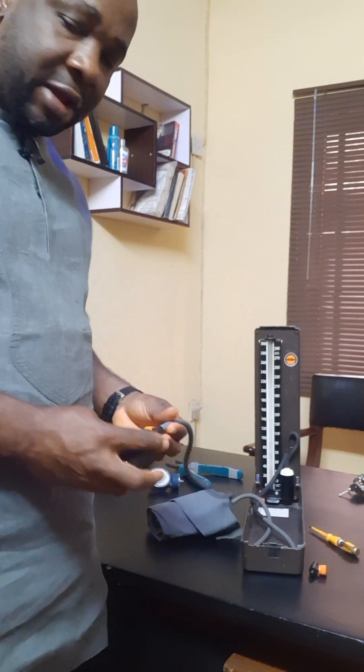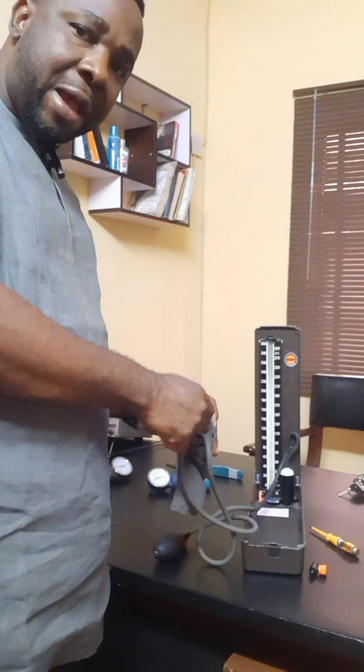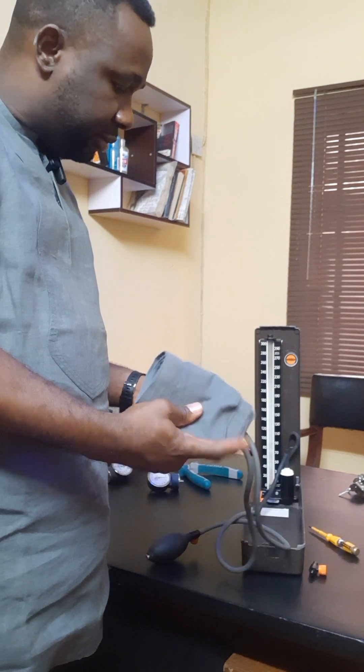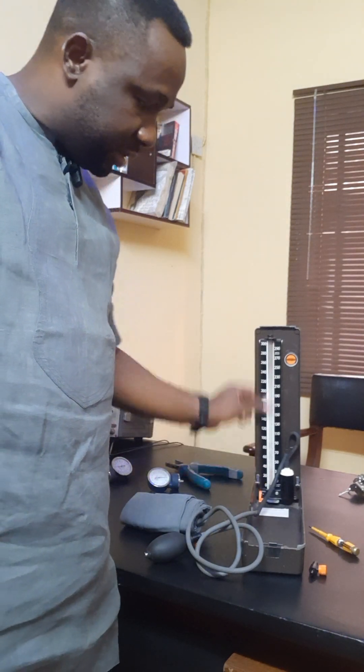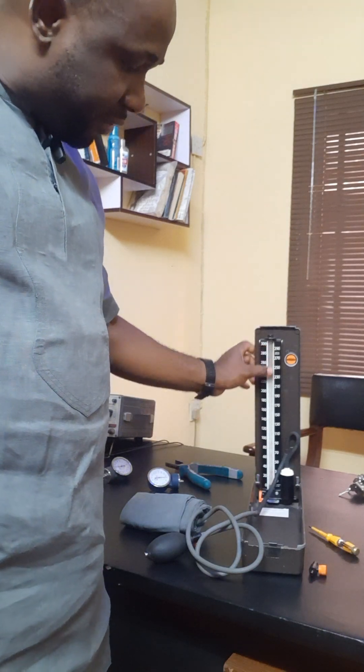Here is the air pump. The pump through this place. Then inside here is the air bag and this is the bag cover casing. Then you have here as the gauge. This is the gauge calibrated. Then you have the tubing.